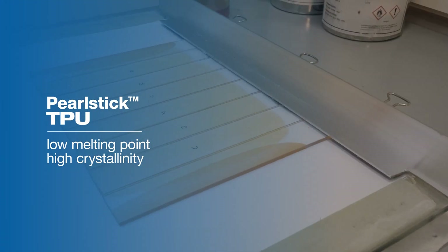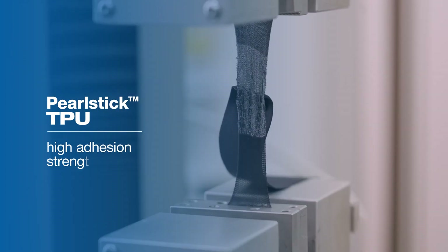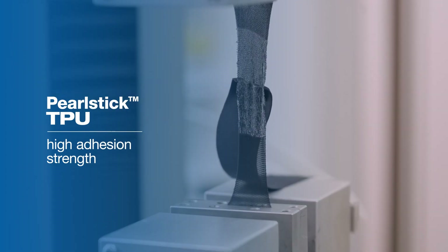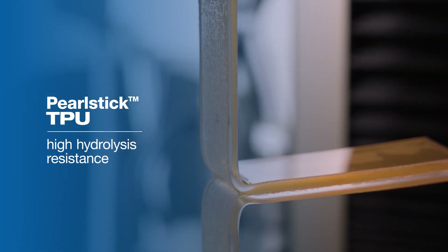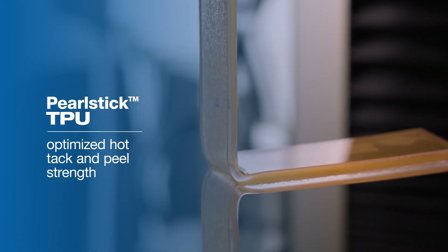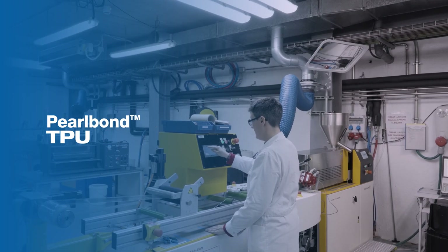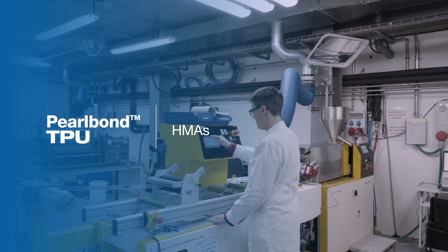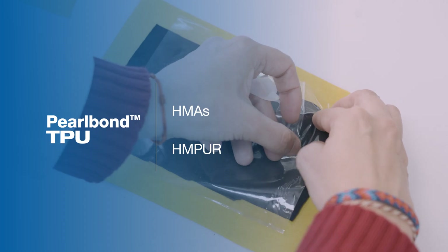The best performance in adhesive products comes with Pearl Stick's poly caprolactone series, which has a low melting point in the crystalline zone so it can be softened at low temperatures — achieving high green strength adhesion with easy activation, high hydrolysis resistance, and optimized hot tack and peel. It is an unbeatable solution for adhesives.